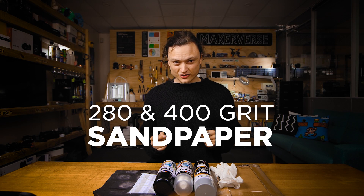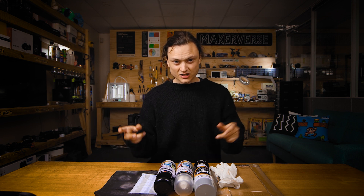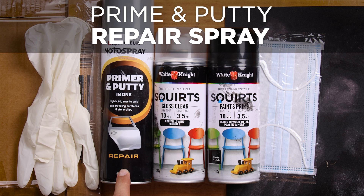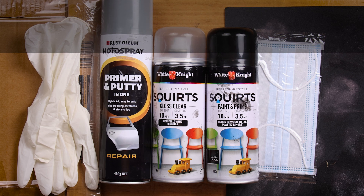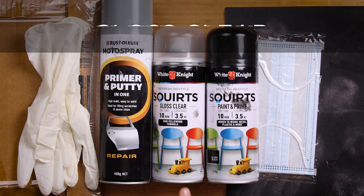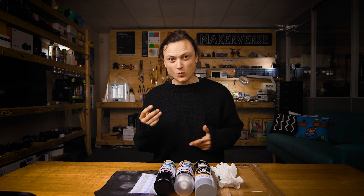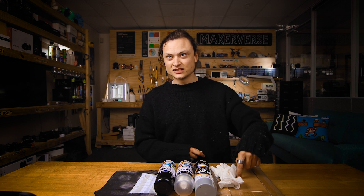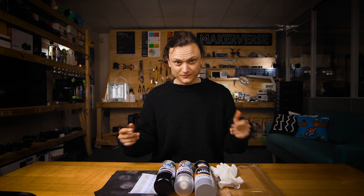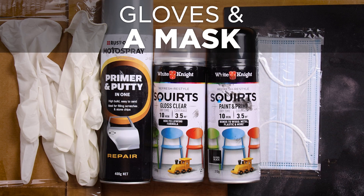You're going to need 280 and 400 grit sandpaper — the more the better, there's nothing worse than running out. You're going to need prime and putty in one repair spray. You're also going to need paint and prime black spray paint, as well as gloss clear spray paint. You'll also want a wire tray or something like cardboard to seat your components on, and finally gloves and a mask.